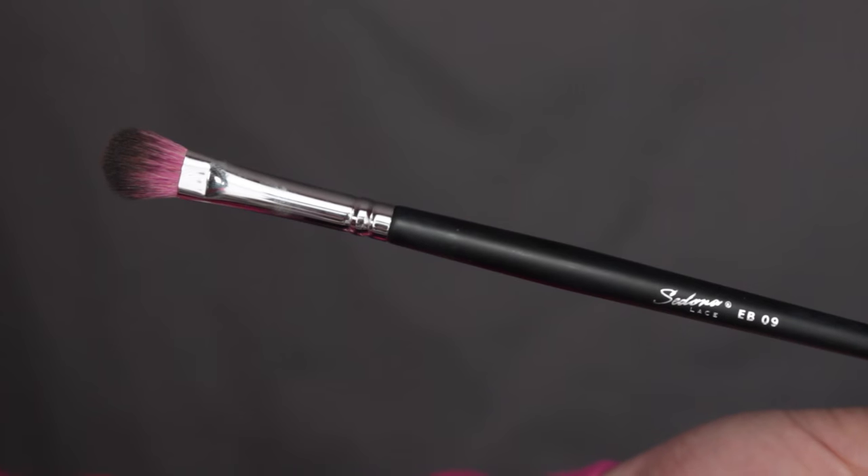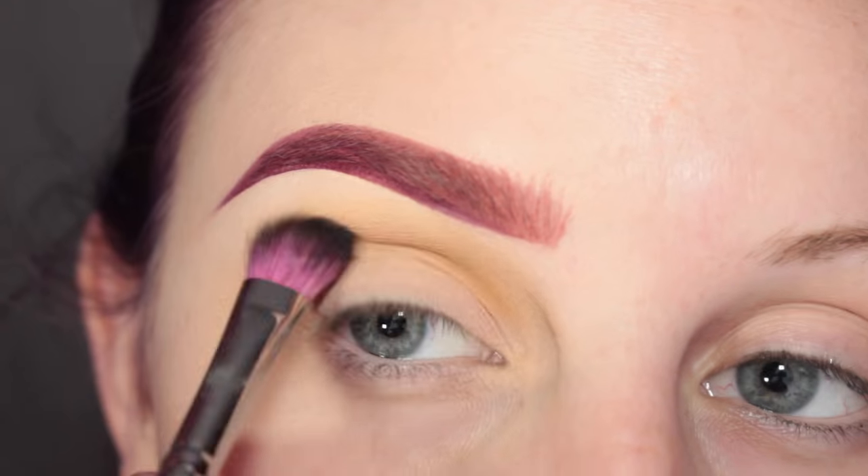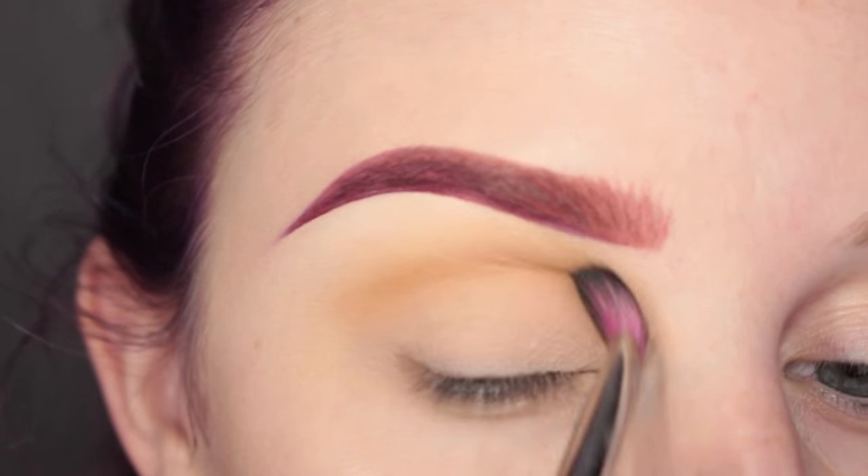Next, I'm going in with this Sedona Lace EB09 Brush — I have a discount code below, go check it out. I'm just blending out that shadow.